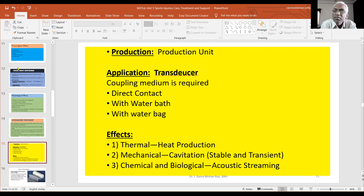The coupling medium is required for direct contact and indirect contact — coupling medium is required. Then there is the water bath method. Water bath means treatment of the body part submerged in water. Water is a very good conductor of these sound waves.